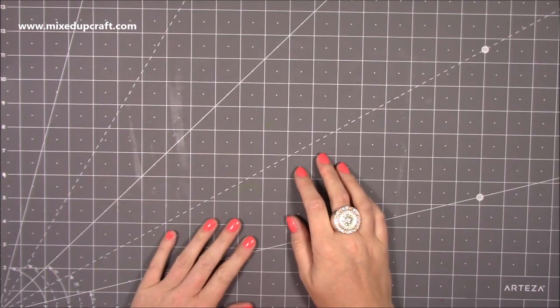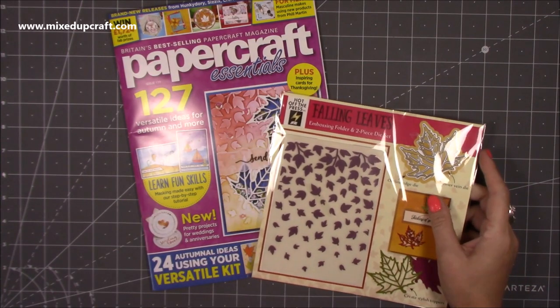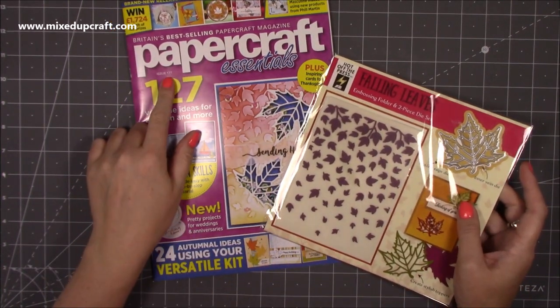Hi everybody, it's Sam from Mixed Up Craft. Thank you for watching. This week I've only got three things to show you. The first one is the latest issue of Papercraft Essentials — this is issue 177.